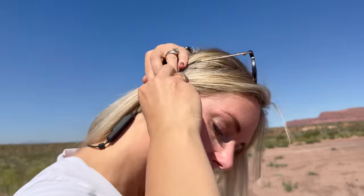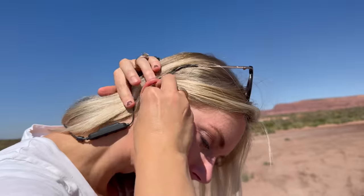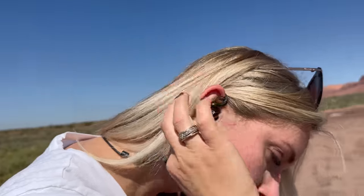Emily is modeling the GS Extreme that I used before these — they really are good, and they're a lot less expensive, but they just have the cord around the back.